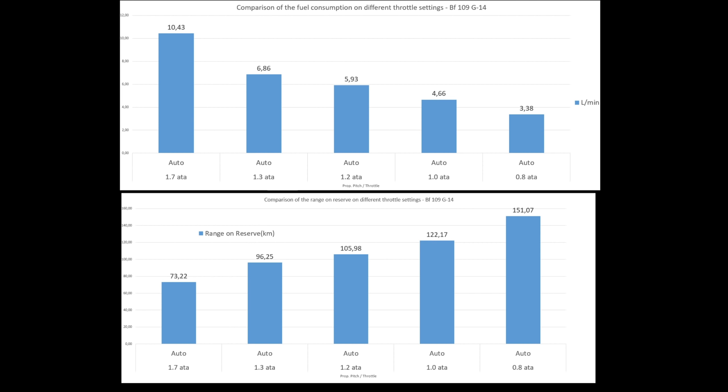You can maximize fuel economy even further — with manual prop pitch at 1,500 RPM and 0.7 ATA, you can expect a little less than 2.5 liters per minute, though I haven't tested that precisely. In practice, I fly cruise to get from A to B, combat power in the hot zone, emergency power when I really need it, and on the return trip I cut throttle to 1.2 ATA or even below when needed.